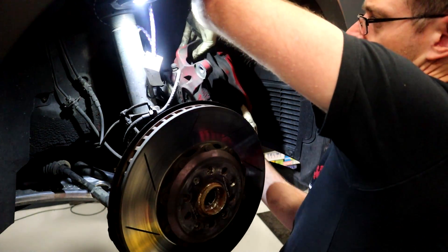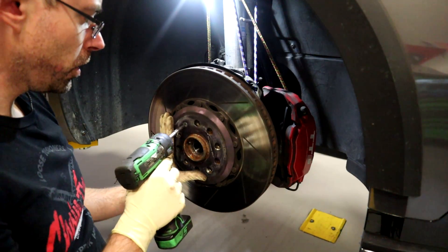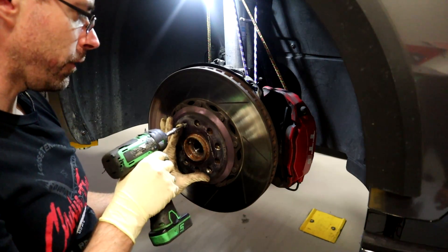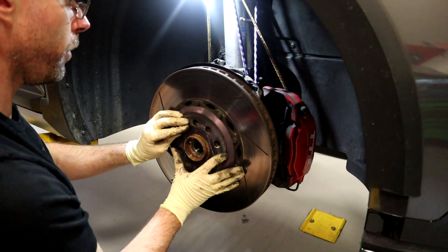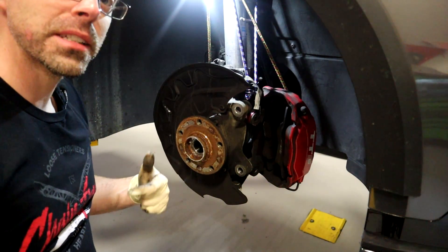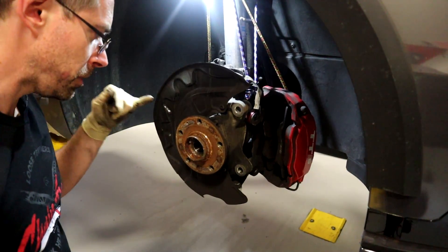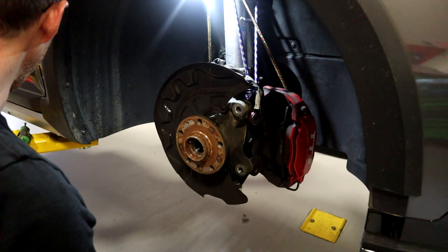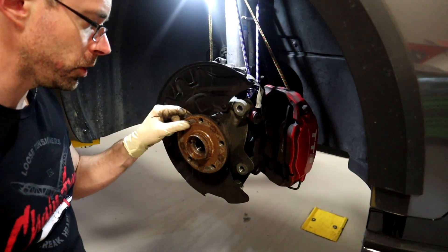Hang the caliper out of the way. Now we're going to take off our brake rotor set screw to remove our brake rotor — this is a T30 Torx. These are going to be potentially problematic if you are in an area where there is a lot of corrosion. Ours pops off no problem because we don't have a lot of corrosion in the south. Yours you may need to hit with a hammer, PB blast it with penetrating oil beforehand, or use an impact driver.